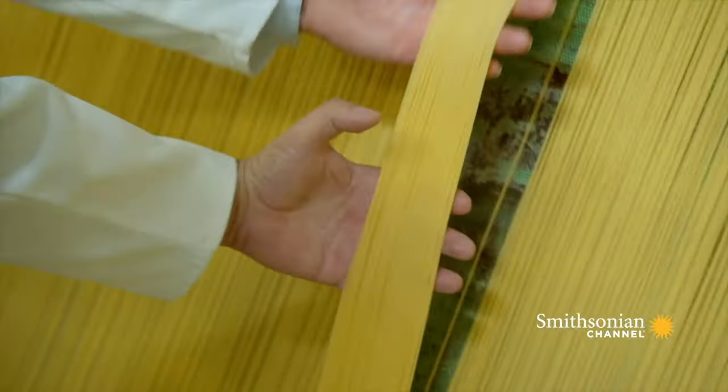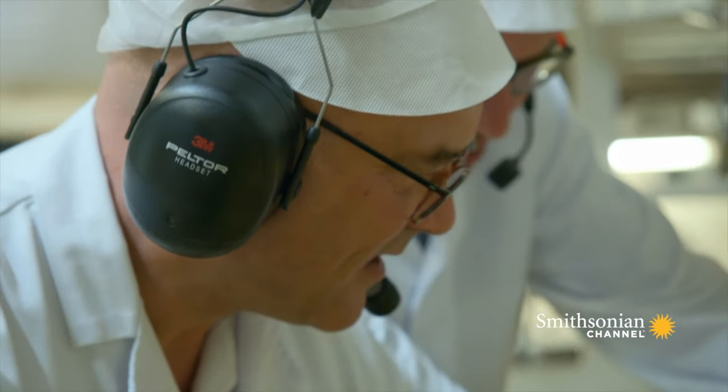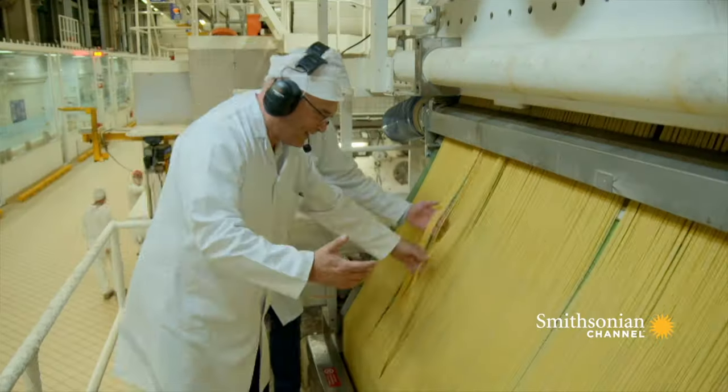Can I touch? Absolutely, don't worry. It's constantly moving — fantastic. It's like a waterfall!